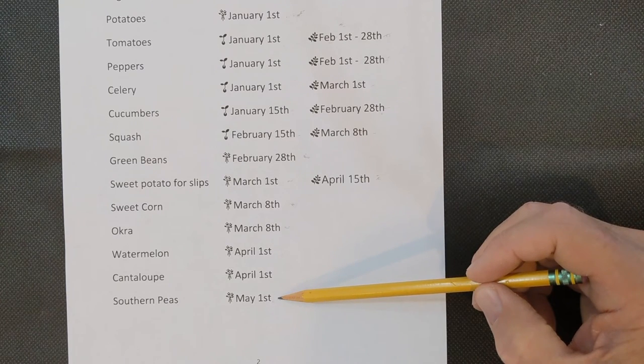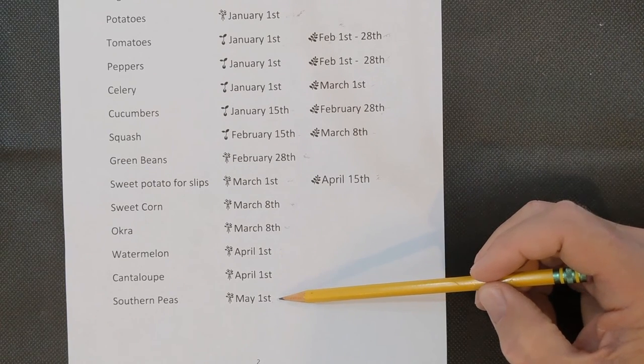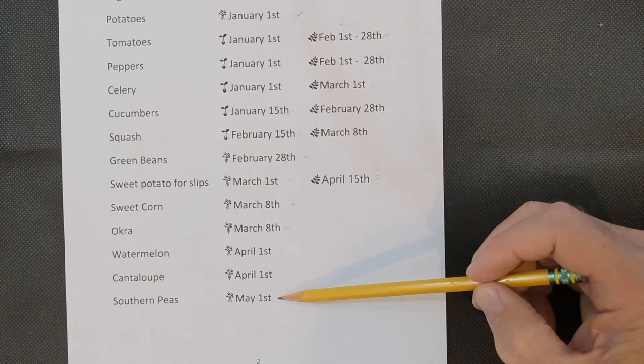Southern peas did well last year. The first year I planted them I had rats or squirrels eating all the beans, but this year I've got a cat and don't have as much of a vermin problem as I've had in the past.